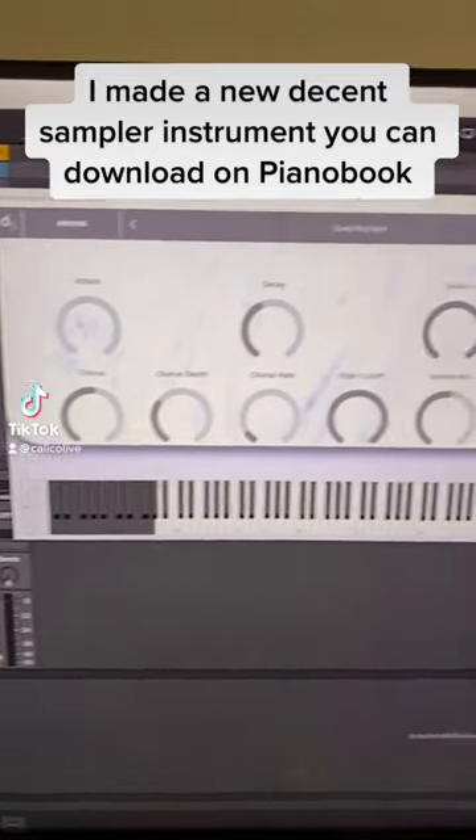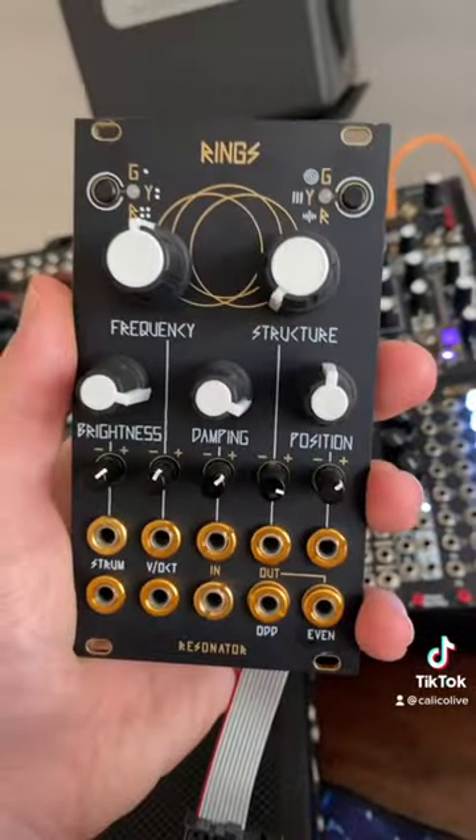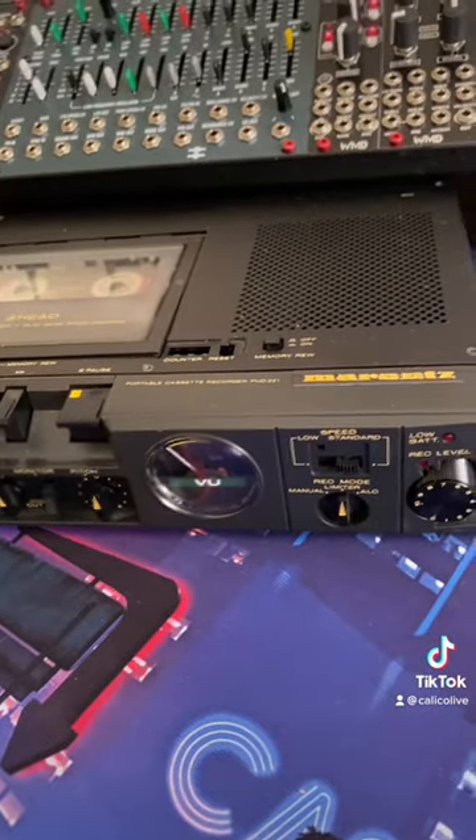Check this out — I made this decent sampler instrument for you guys, it is totally free. I made it by sampling my rings and running it through a cassette deck for some lo-fi goodness. I know you guys want to hear it, so let's check it out.